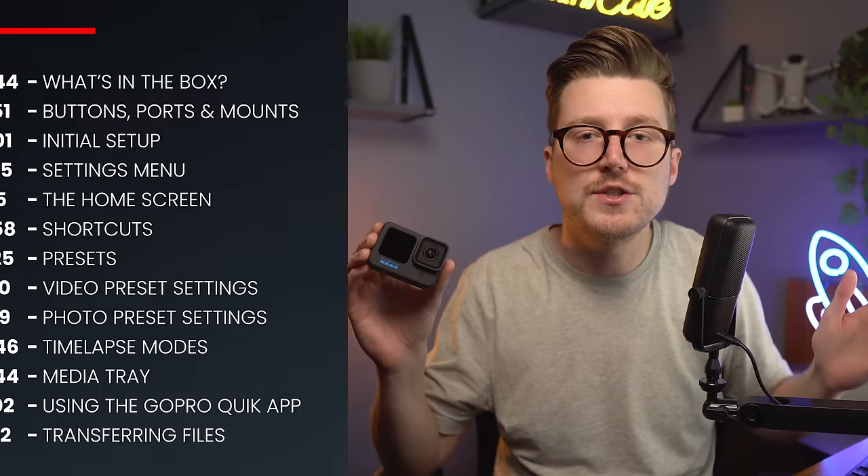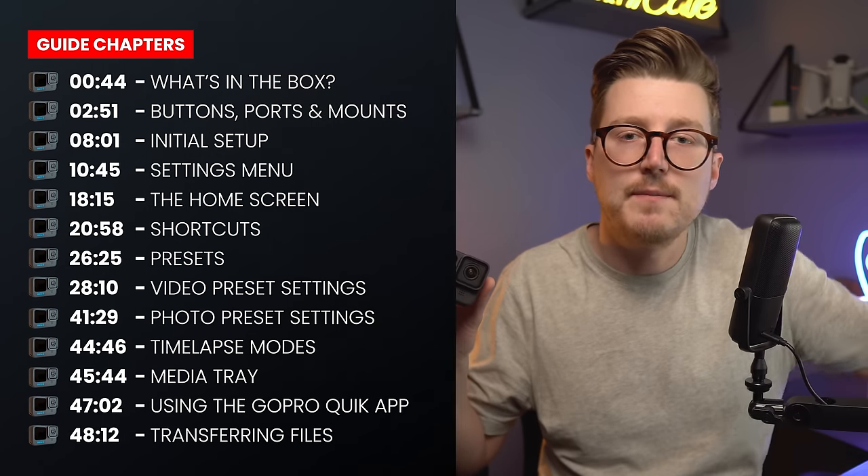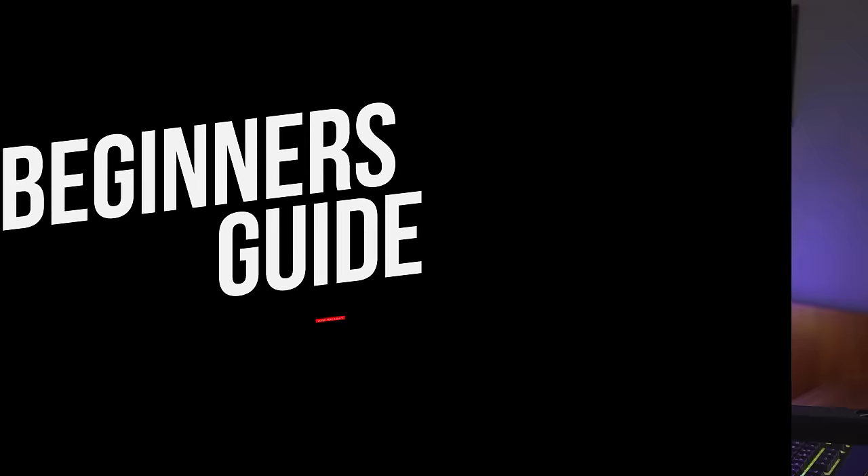If you would like to re-watch or rewind to any part of this guide at any time, I have put timestamps down below to make this easy. Let's get you up to speed on the GoPro Hero 11 Black.